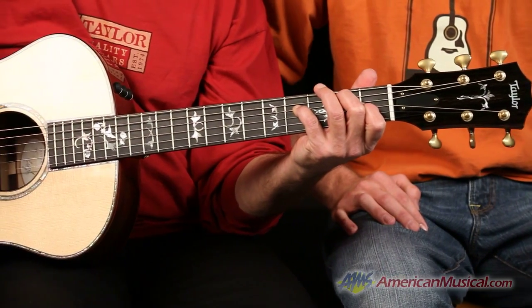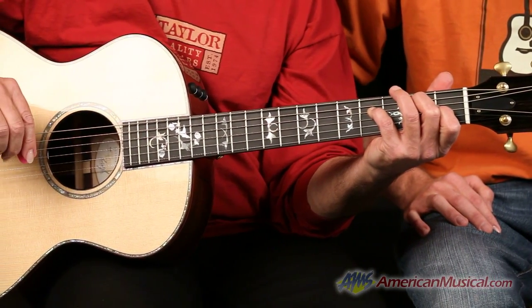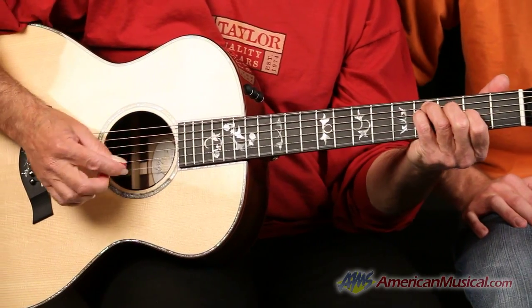This is probably my favorite studio instrument just because of the flexibility. Hence the Swiss Army Knife.